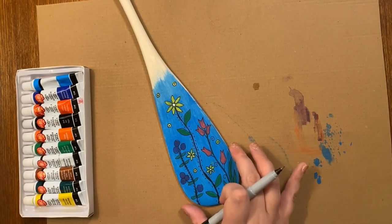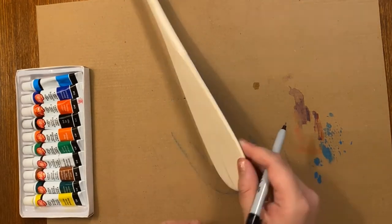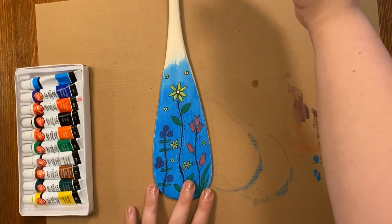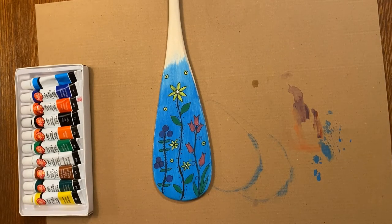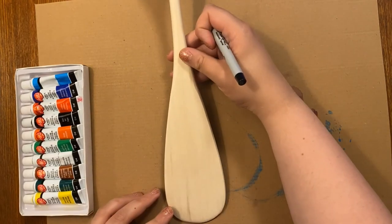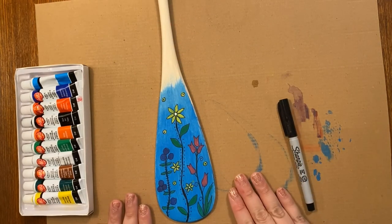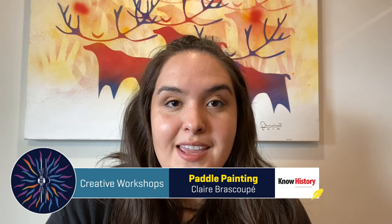And there we go — you're done your paddle! If you want to add your name here or on the back, add some more colors up the top, or do a totally different pattern on this side to make it a sort of double paddle — you can really do anything you want. Thank you for joining me today for this paddle painting workshop. I hope you had a lot of fun. Let me know in the comments below what kind of design you chose to make, and tag some photos of your paddles on Instagram or on Facebook, and tag the Summer Solstice Indigenous Festival. Thanks for joining me!